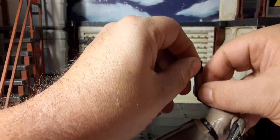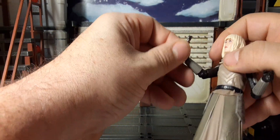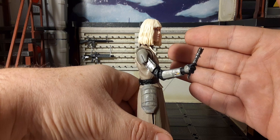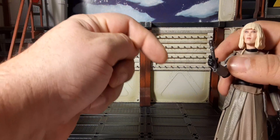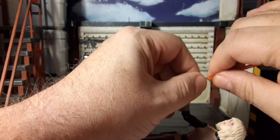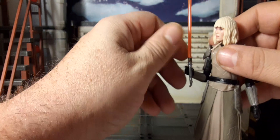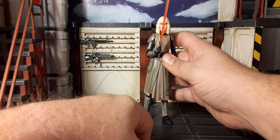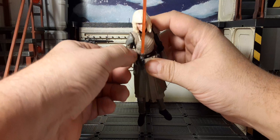She can hold her lightsaber — the hand tolerances are pretty good. Not so stiff that you can't move the fingers, but not too soft to where she's just going to drop everything. That's how she looks with the lightsaber in her hand. She holds up pretty good. She has a nice lightsaber grip — you can see how close she can hold that lightsaber to her person. She can hold it decently with just a little bit of play in it.